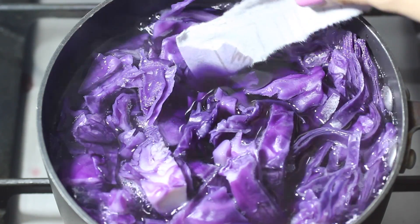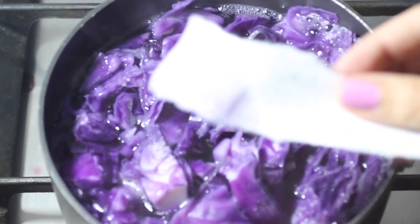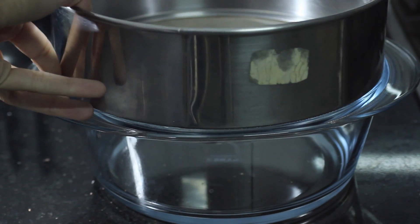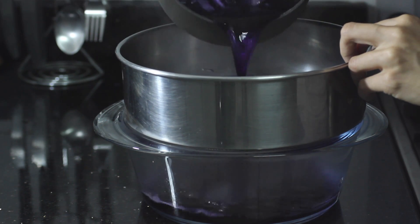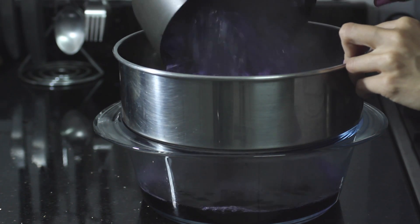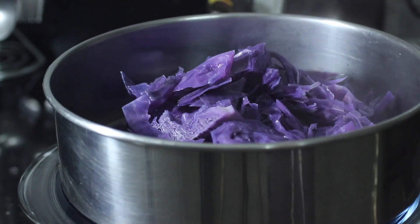I do a quick tissue test to see the concentration of the color and I notice that it's quite pale. Hopefully I can get more water to evaporate by leaving it on the stove for a while longer. When I feel that the red cabbage won't yield much more color and that it's faded and mushy and falling apart, I take it off the stove and prepare to pour it in a sieve over a pyrex container since I didn't want to wait for the dye to cool down.